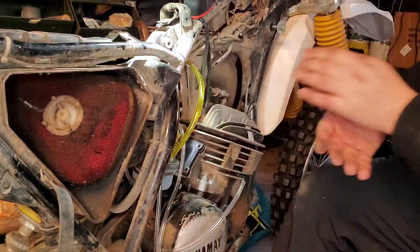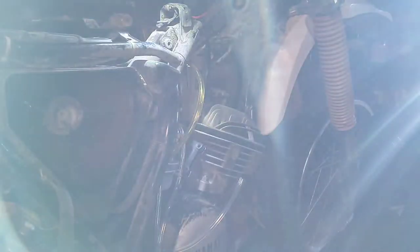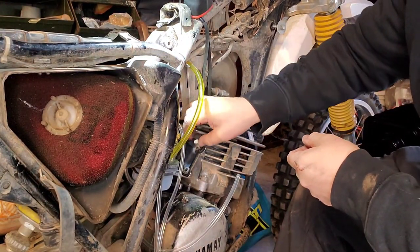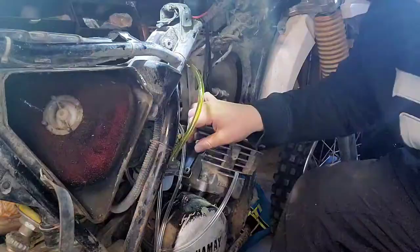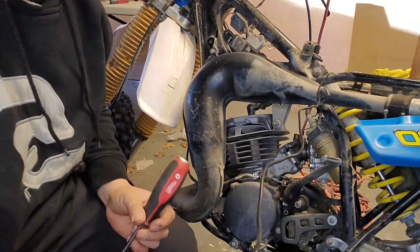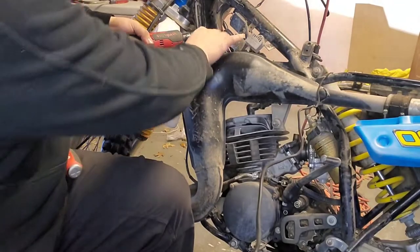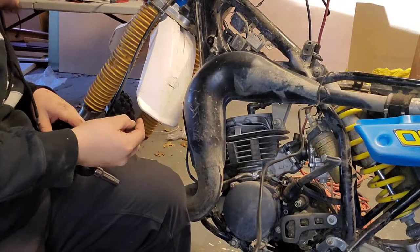Nice and easy — got it on. Now let's put the bolts back. Now that the carburetor is installed, I'm just going to briefly take out the old exhaust so I can install the new one.